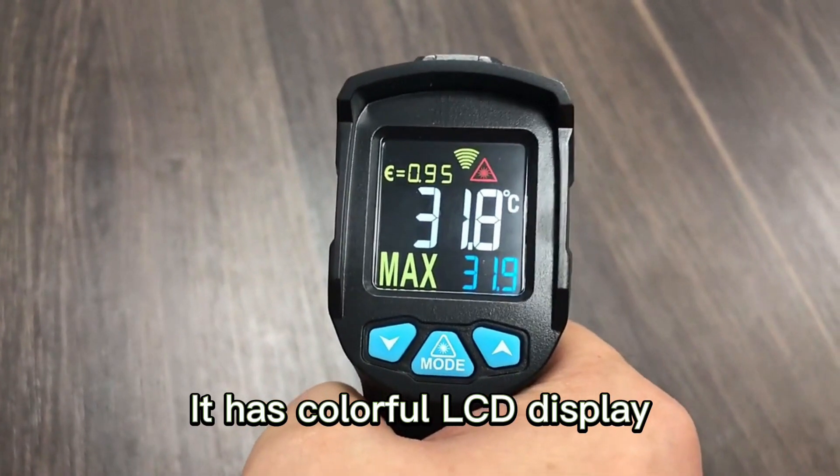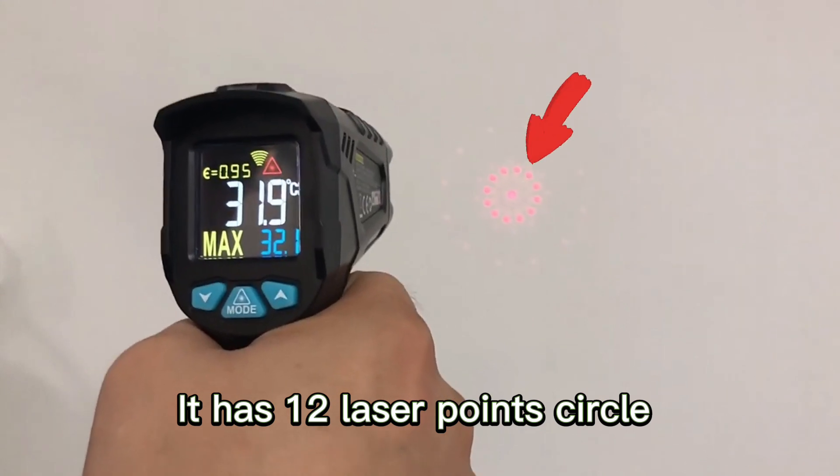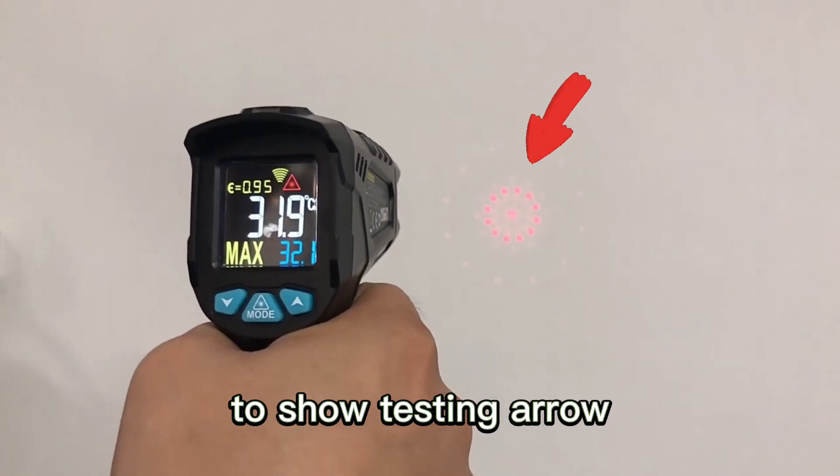It has a colorful LCD display. It has 12 laser points in a circle to show the testing area.